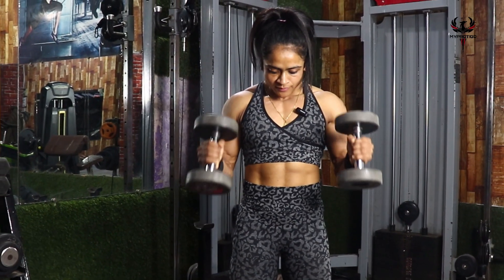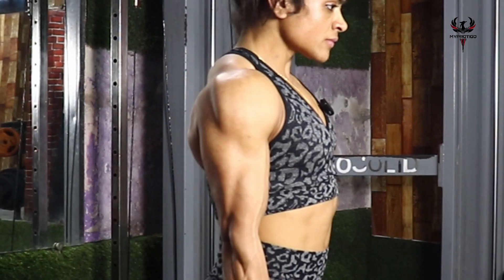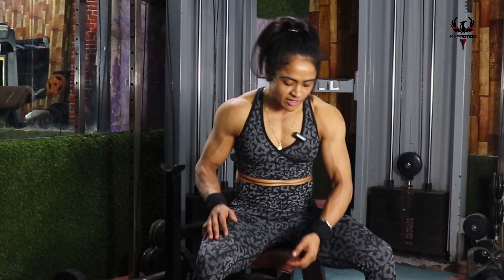The next exercise will be our Concentration Curl. We will cover it with dumbbells and you will put 4 sets with 15 repetitions. Let's start the exercise.